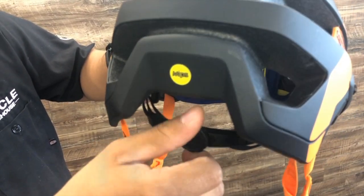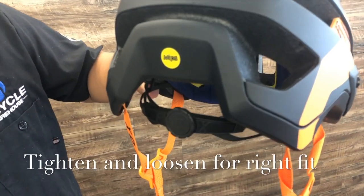This is designed to tighten and loosen so you can get the correct fit on the helmet — nice and comfortable without cutting circulation to your neck or putting undue pressure on your head, so you don't end up with a huge headache after your ride.